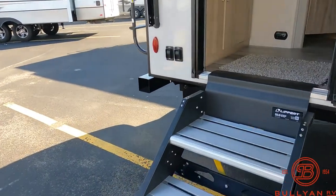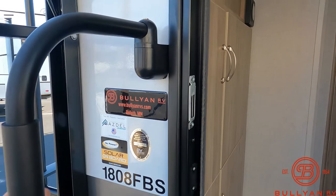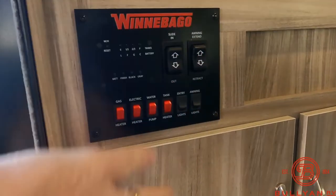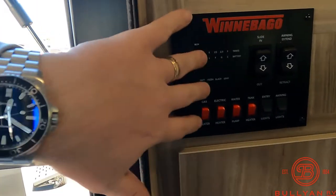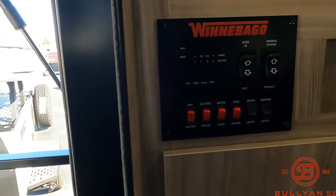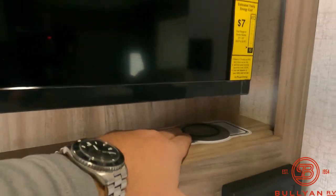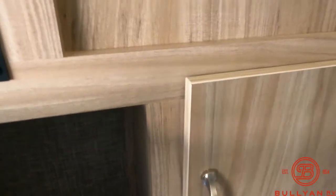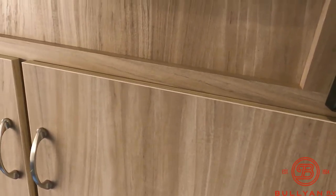We'll bring it inside up these solid step stairs from Lippert, which are really nice, with a nice grab handle. It is one of those fold-away ones, so when you're going down the road, you'll be able to lock it. As you walk in, you're going to have your convenience center — slides, awnings, water heaters, tank heaters, entry lights, and the ability to check all your tanks and battery. Right as you walk in, you've got your TV, your JBL sound system, and your wireless phone charger. A little storage as well — a nice catch-all spot, maybe for a camera if you're out doing photography in the backcountry.